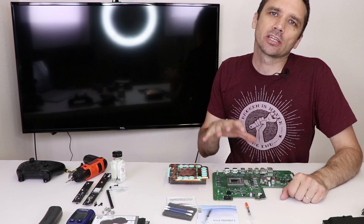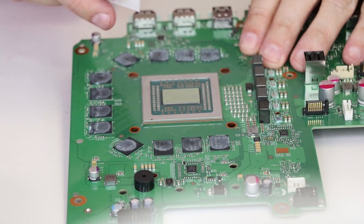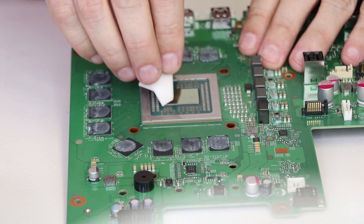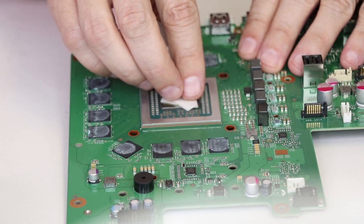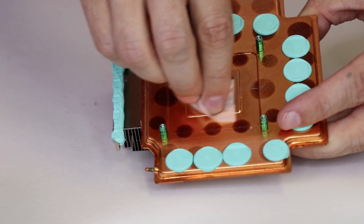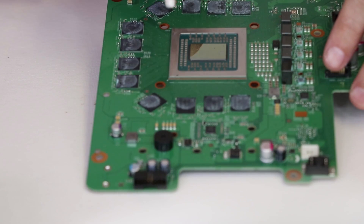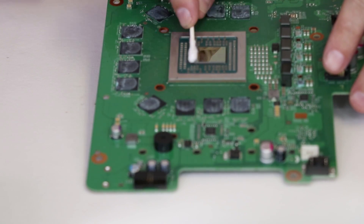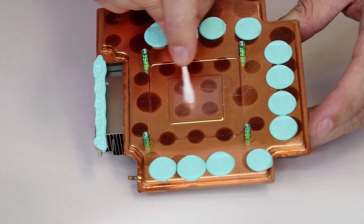Now we're ready to apply the liquid metal. I'm gonna zoom in so you can see exactly what I'm doing. I'm gonna be using the included cleaning wipes — just go over it like that, clean it very nicely. Then I'm gonna go over it with a Q-tip to make sure it's completely dry, and we'll completely dry the heat sink as well.